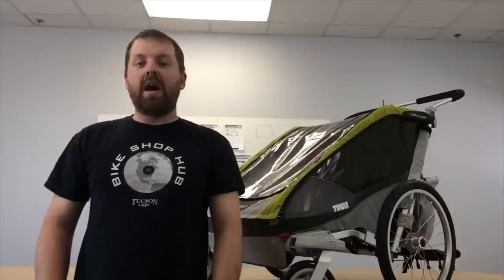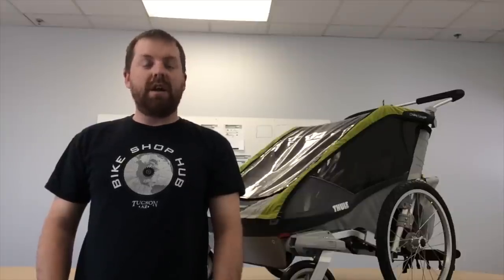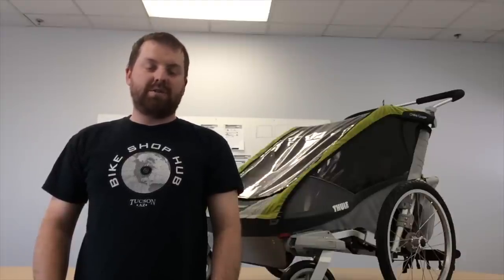Bike child trailers go from 75 pounds to 100 pounds maximum weight limit, so you definitely want to check on your trailer before you make a purchase — what is the max weight limit for your trailer? And another great thing: is your child ready? That is a question only you can answer, but you want to make sure with your pediatrician that your kid is ready to be inside a trailer.